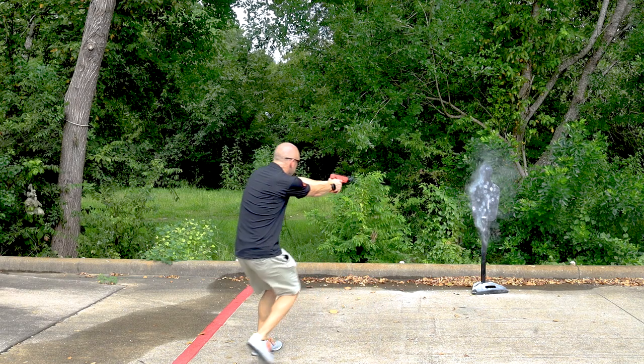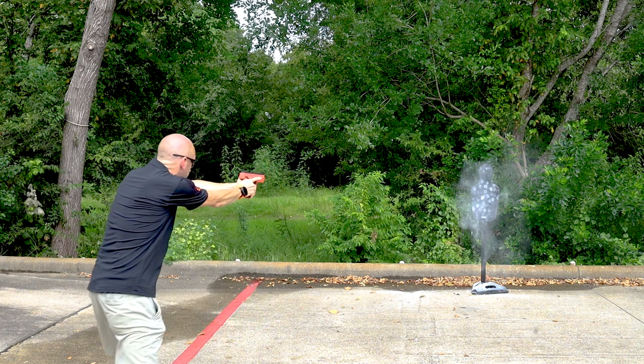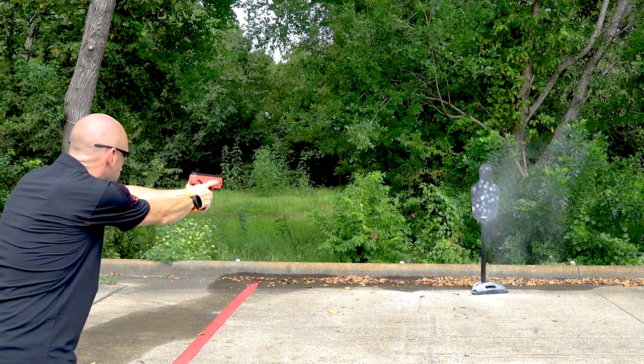If you're ready to level up your self-defense game, the SD is here to provide you with the ultimate advantage in less lethal. And until next time, live safe.